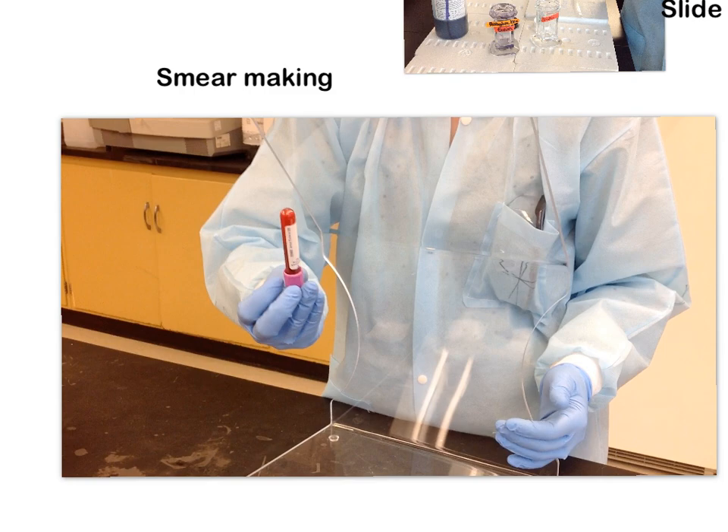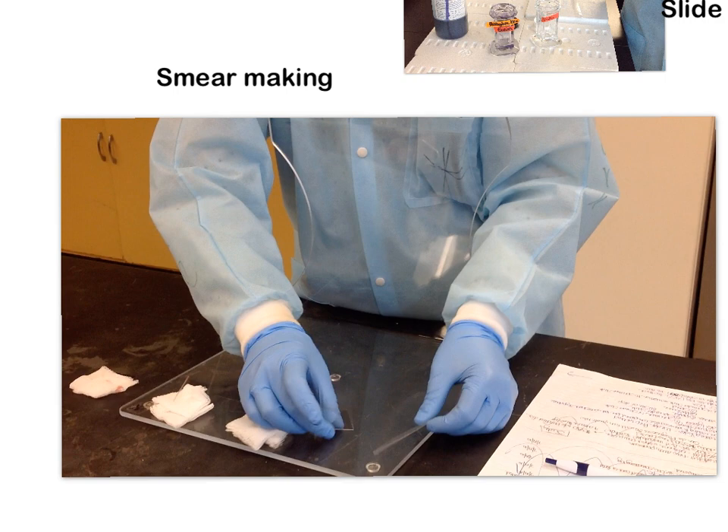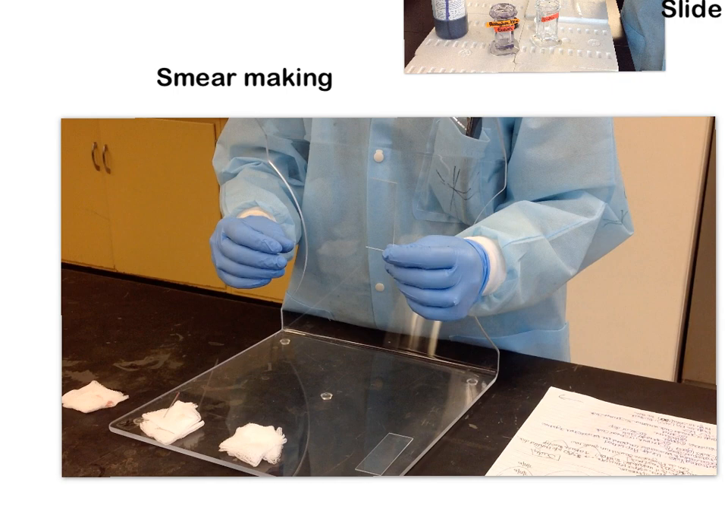The very first thing that you need is the equipment to actually make your slides. You're going to have a nice tube of well-mixed blood that's already on the mixer for you. You'll also need two slides: one we're going to call our specimen or smear slide, and the other we're going to call our spreader slide.